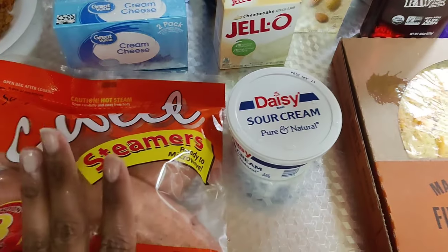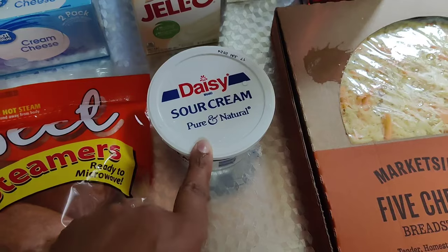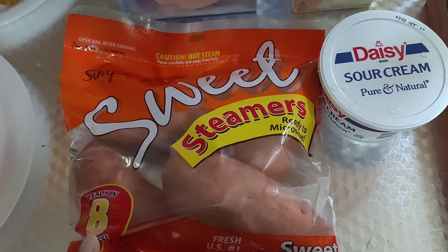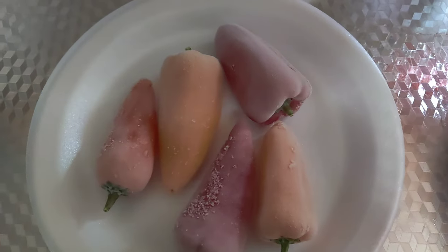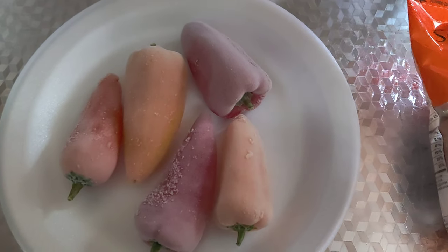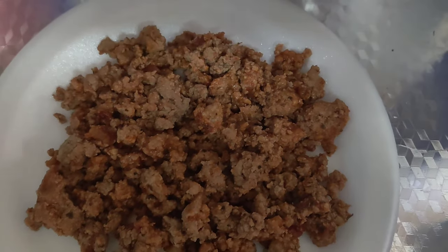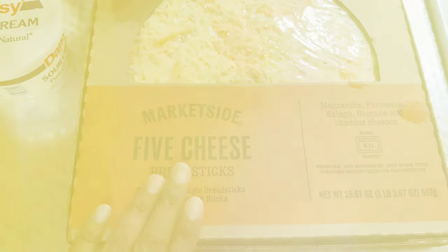I also got some sour cream for my husband for his tacos. Today I got some of the sweet steamers sweet potatoes because along with my taco salad I want to do a baked sweet potato. Then I got some peppers — they were frozen, so that's why they look like this. I'm just going to run them under water because these peppers and this meat, my taco meat, both of these will be going on to my breadsticks.